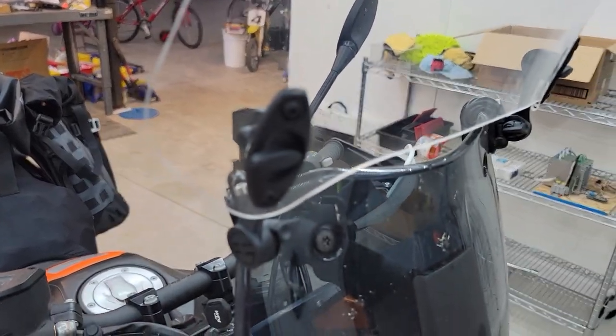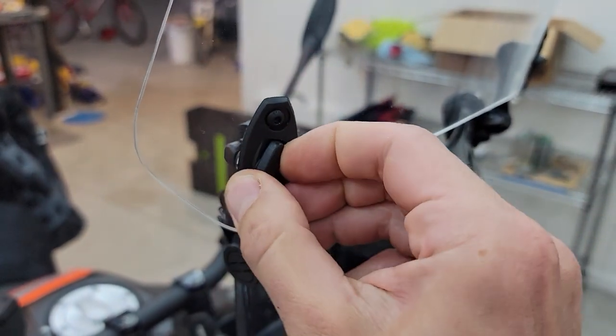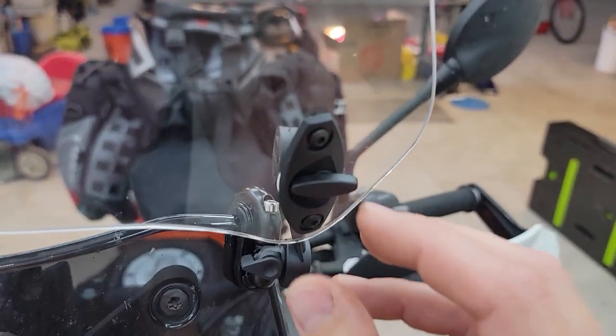I tried this angle, tried really far forward, and kind of further back. I would say almost straight up was really the best. There are two plastic pins here that kind of lock it in once you feel like you've got it dialed in.